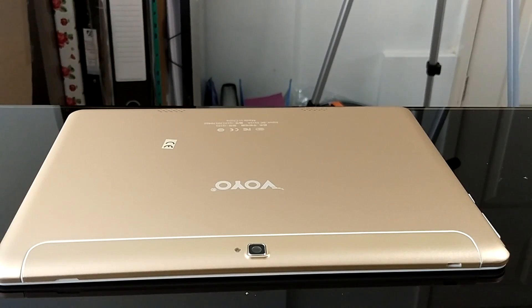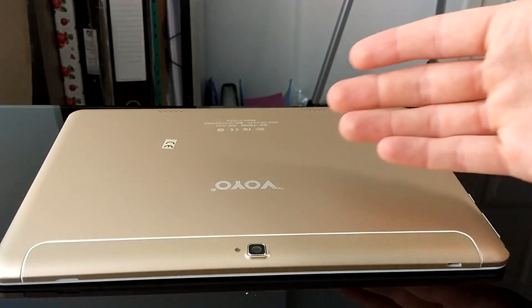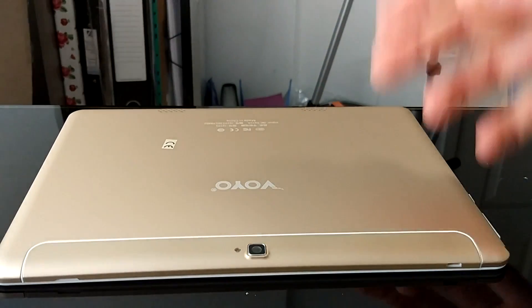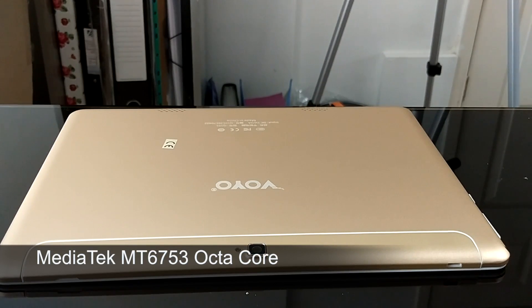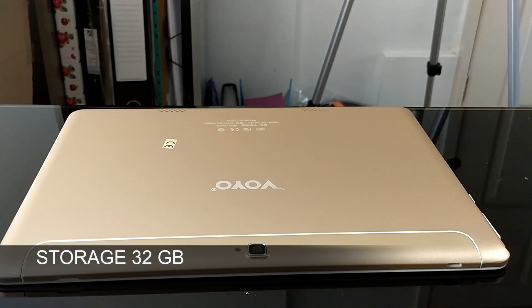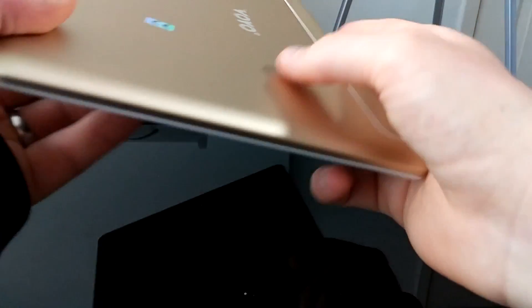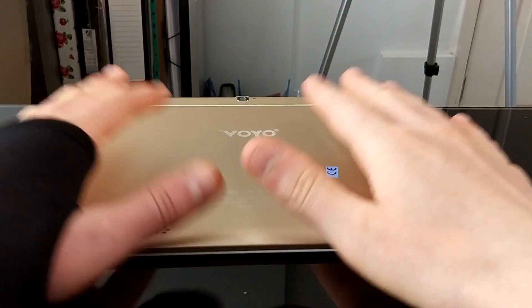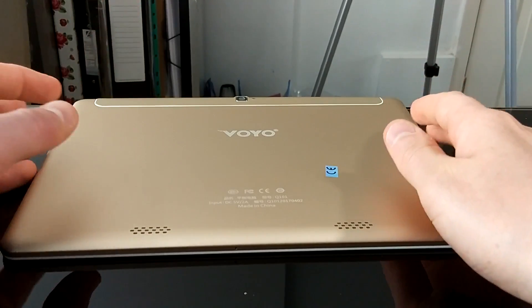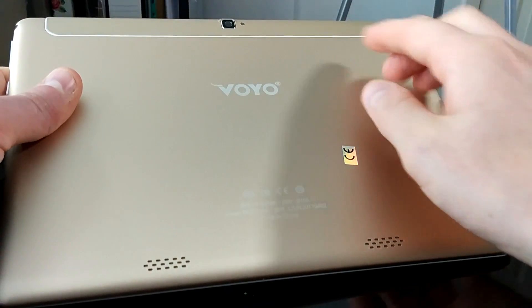For the full specs: it's got a 5,000mAh battery — massive for a phone but it's a large screen so power consumption is higher. It uses a MediaTek MT6753 octa-core processor, Mali-720 GPU, Android 6.0, 2GB RAM, 32GB storage expandable via SD card, and it weighs 450 grams — fairly light.